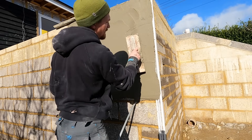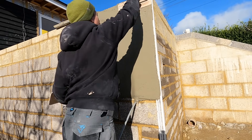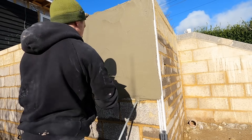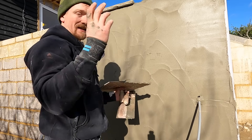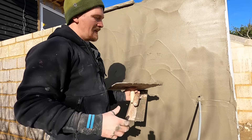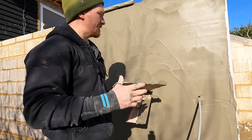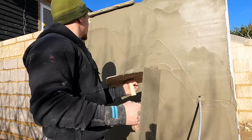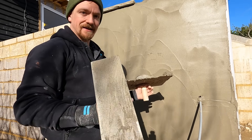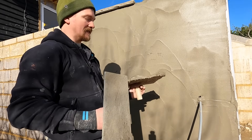Cover your beads. In terms of prep before rendering, we've had a lot of rain before this so the blocks are well moistened up. We don't really need to put any additives on the block, anything - you just render directly onto these. In terms of the prep before rendering, there's nothing needed. Maybe a splash of water if it's dry, but generally not much at all. Just throw it on.